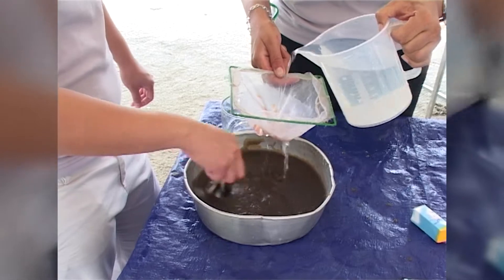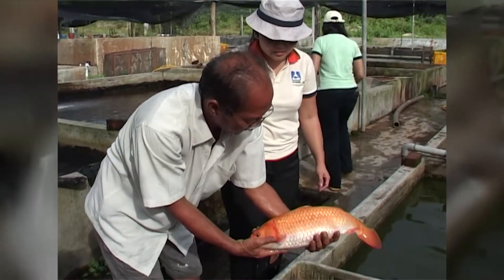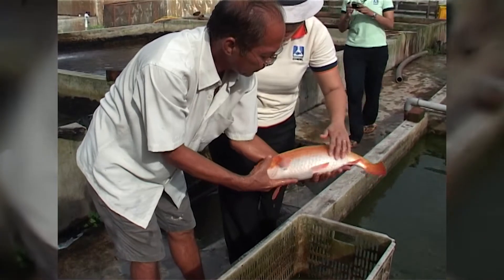Overprim is a ready-to-use sterile injectable liquid and is safe to use on fish and handled by humans. It comes in a liquid form in a black bottle and should be stored away from sunlight. It has a three-year shelf life, and once opened, it's best to keep Overprim in the fridge.